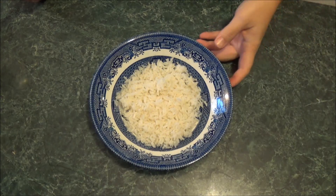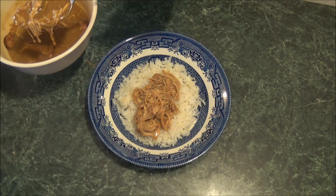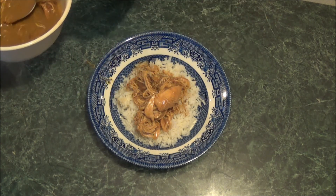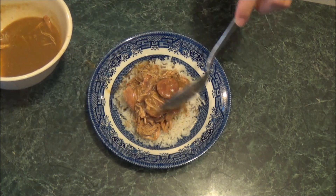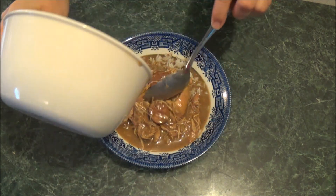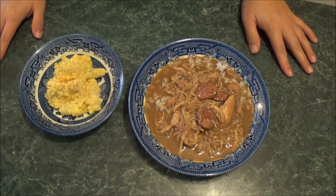To serve, you want a bowl of white rice and then you're just going to put your gumbo on top. I like to go in and shred up the chicken for everybody ahead of time, so there are no bones in it. And there's some sausage. You can serve that with potato salad on the side if you like — some people put their potato salad in the gumbo. That's it — I hope you enjoy, and thanks for watching.